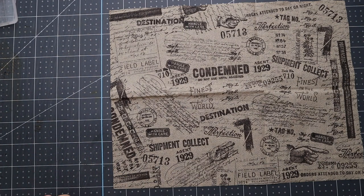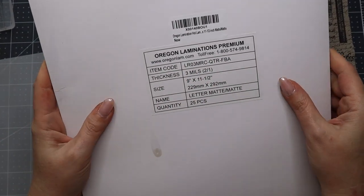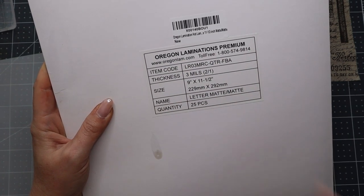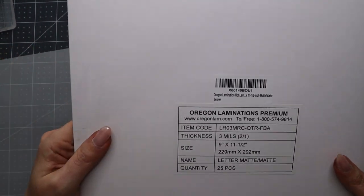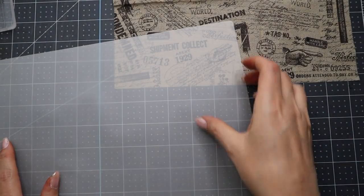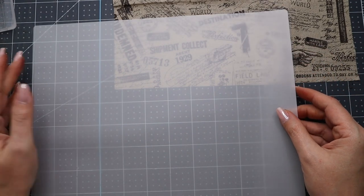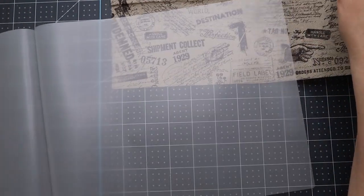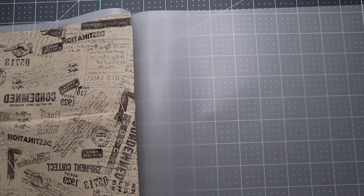Let me grab my laminating sheets. These are the laminating sheets I have — I got them from Amazon, the Oregon Laminations Premium. I will link them down below. They are matte and this one only came with 25 pieces, but I've had this forever and I still have quite a bit. It looks just like a regular laminating sheet but it's matte. You can do this with glossy if you want — I just prefer matte because it looks more like paper.